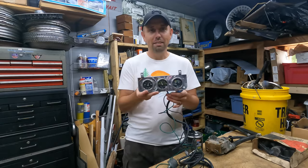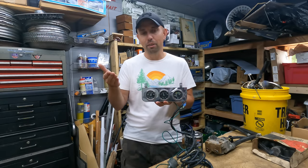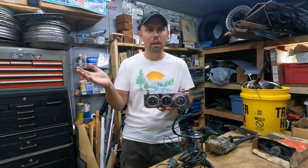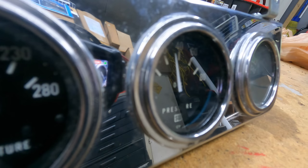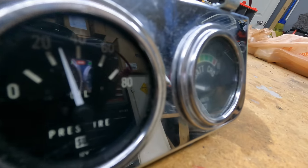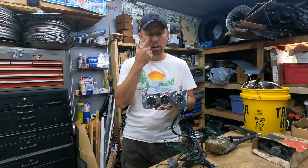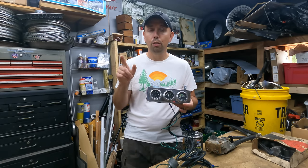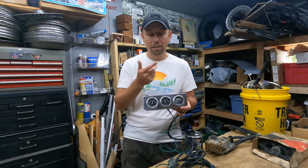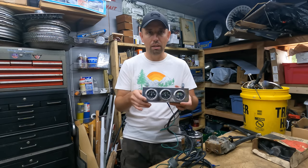So how did they handle those cars where the stock gauges were either covered or removed completely? The answer is auxiliary gauges. You've seen auxiliary gauges similar to these in many different hot rods and custom cars, or even old cars that didn't have all the gauges — maybe just dummy lights — and someone would install these under the dash. That's exactly what they did for some of those Knight Rider cars. What you're looking at here is an exact recreation of the gauge pods they would put in those cars, because out of the five surviving cars, three of them still have their original gauges in there.